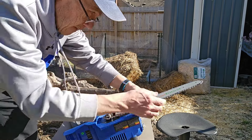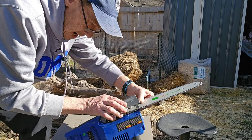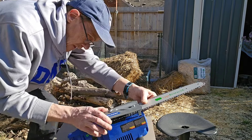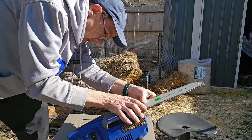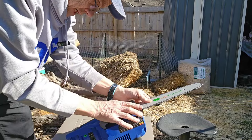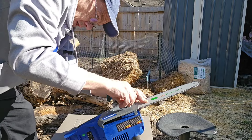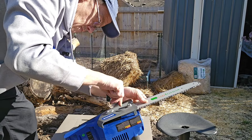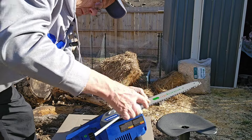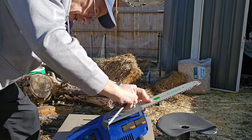Let's see if we've got a good fit right there. Put the top on — everything seems to fit real nice. Got about the perfect tension.